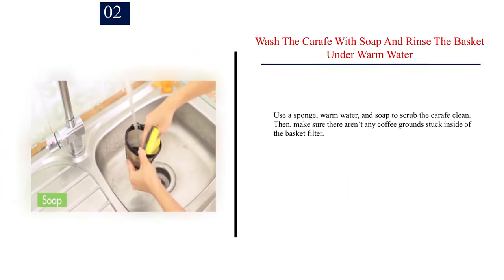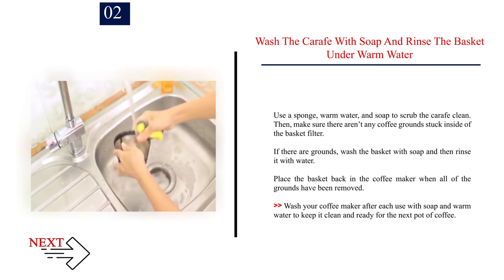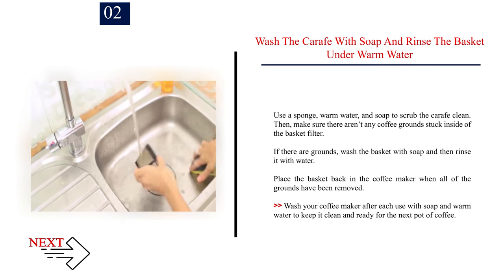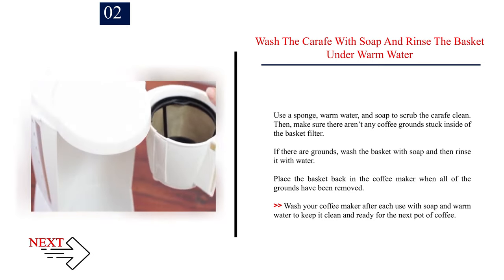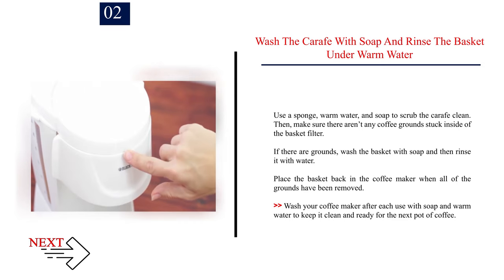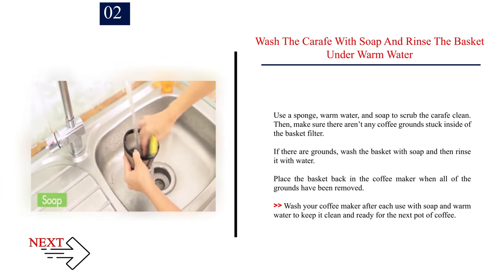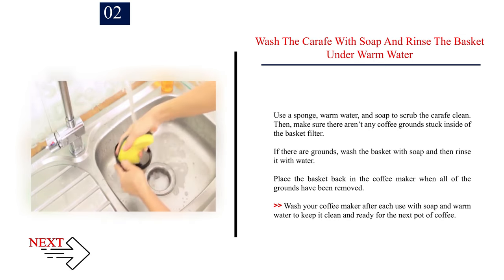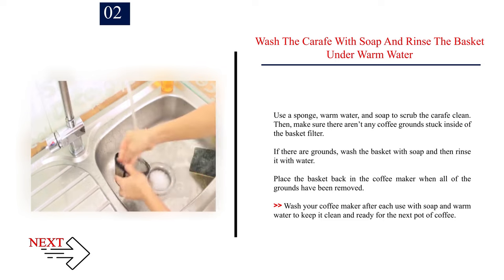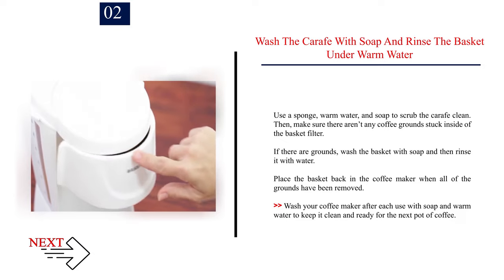Step 2: Wash the carafe with soap and rinse the basket under warm water. Use a sponge, warm water, and soap to scrub the carafe clean. Then make sure there aren't any coffee grounds stuck inside the basket filter. If there are grounds, wash the basket with soap and then rinse it with water. Place the basket back in the coffee maker when all of the grounds have been removed. Wash your coffee maker after each use with soap and warm water to keep it clean and ready for the next pot.